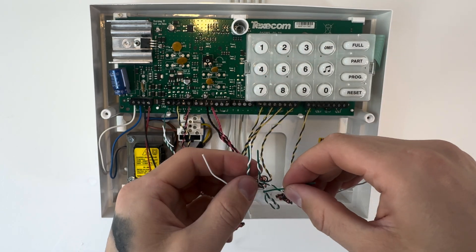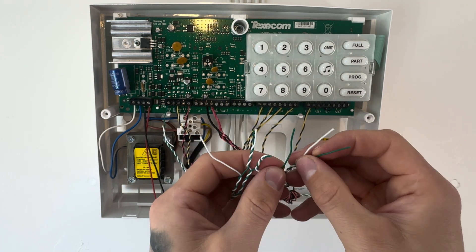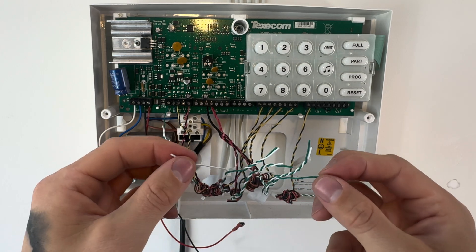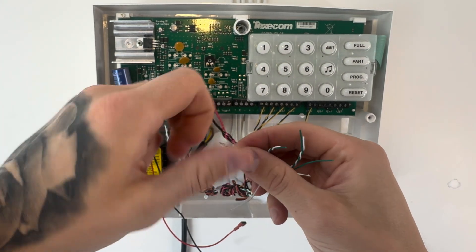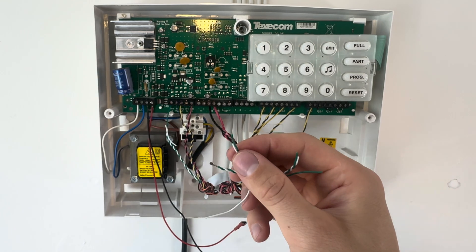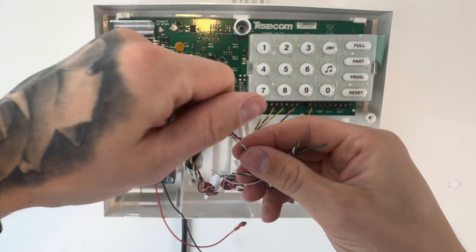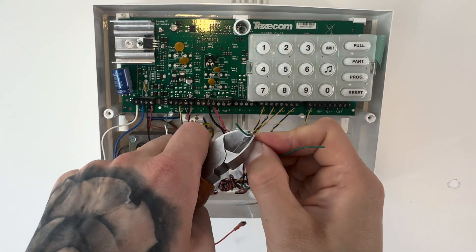A global tamper circuit is monitoring the global tamper of all the devices on it. More modern and complex systems will have individual tampers, but we can worry about that another time. You can also do that on this panel with end-of-line resistors. Anyway, daisy chain just as you've seen. Then you splice and twist together each part of the daisy chain so the whole system has a continuous loop. Once you've done that, you're going to need to secure each one of those joined cables. I usually like to solder it, to be honest, but if you haven't got a soldering iron, I'm going to use good old choc block, which you're going to see in a second.